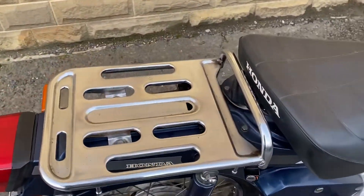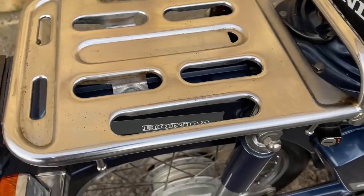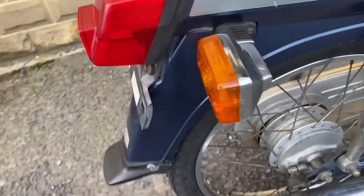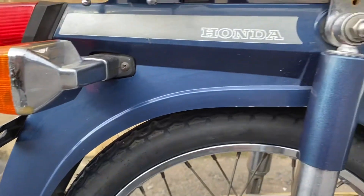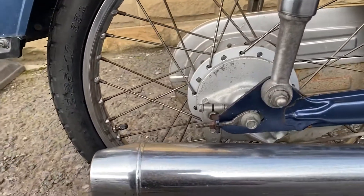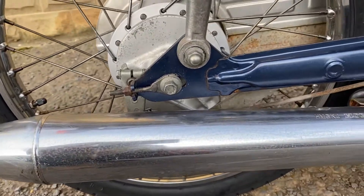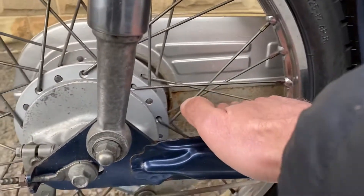The rear rack is pretty good, just a wee bit of corrosion in a couple of places. Rear lights are all fine, with a tiny bit of aging on the back of the rear indicators. Back mud guard is fine. Rear shocks are in good condition. New tire at the back, and the rear rim is good. Just a little bit of corrosion on the inside of the chain guard from this side.